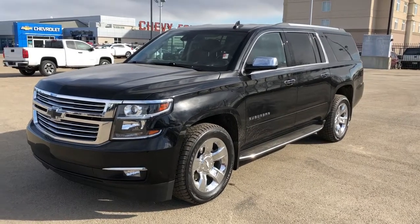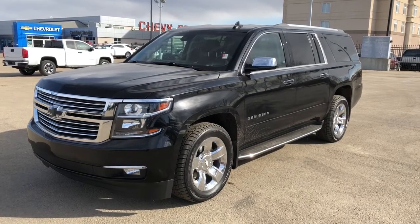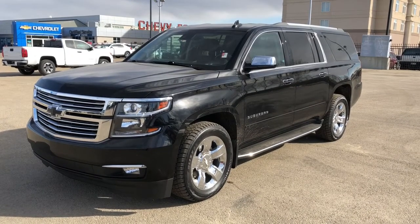Welcome to Westgate Chevrolet. Today we're taking a quick look at some of the interior and exterior features on our 2017 Chevrolet Suburban Premier.